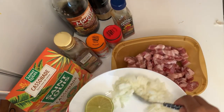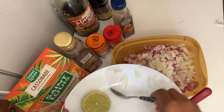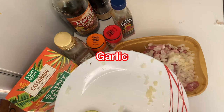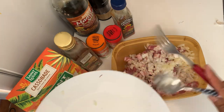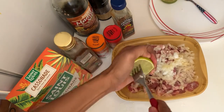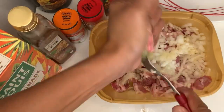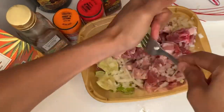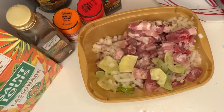I'm going to add the onion, the garlic, and the lemon. I usually leave the skin on to get the taste of the lemon in it.